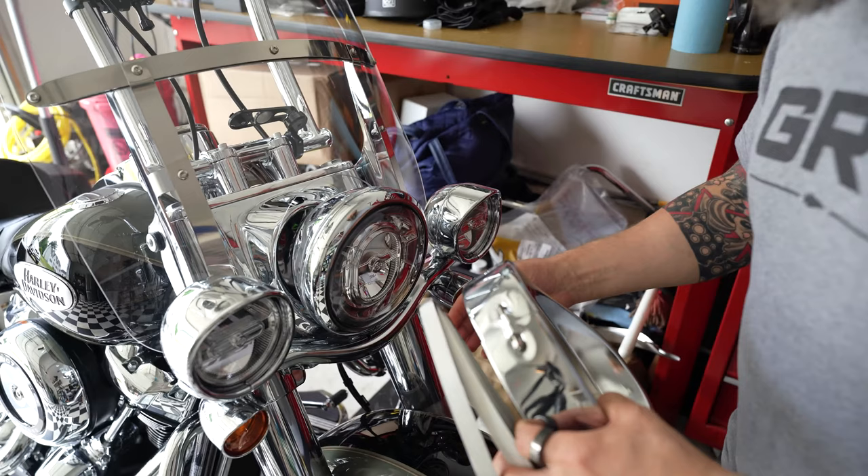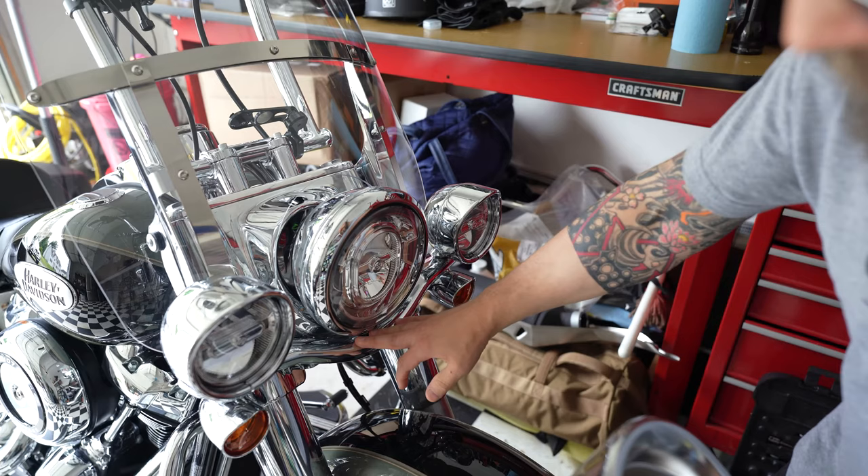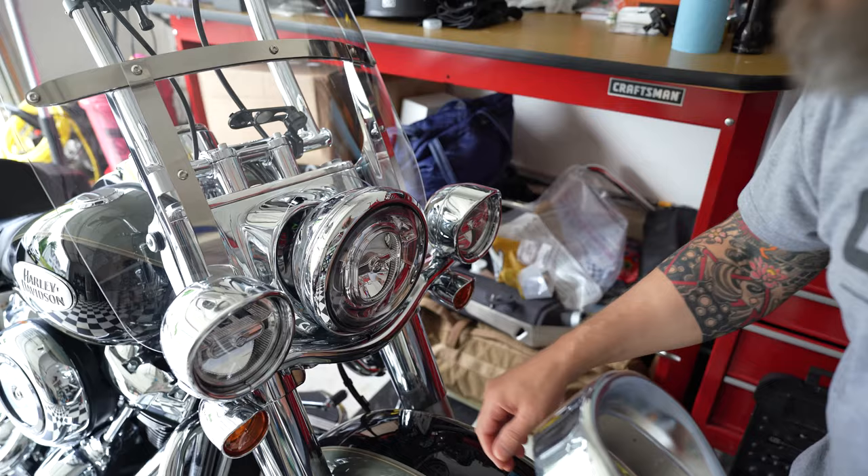Let's go ahead and get the turn signal mount off because otherwise the trim ring doesn't fit on the bottom. I'm not sure if I need to take the whole thing down or if I can just loosen it and drop it a little bit — we'll take a look.